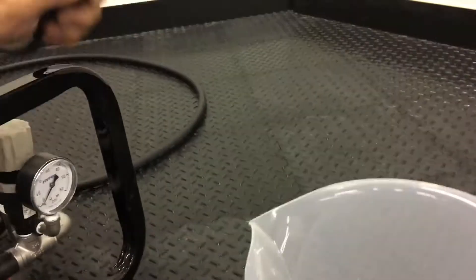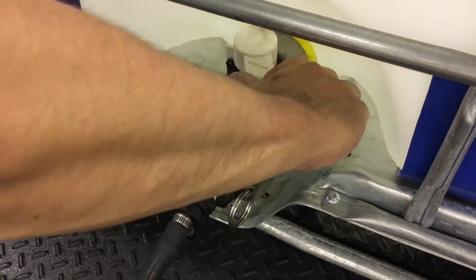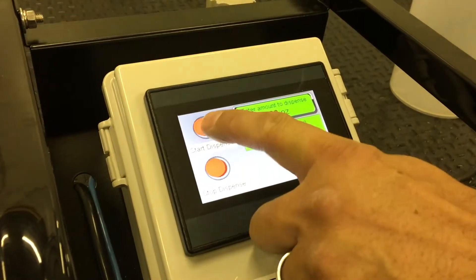To use, put the discharge hose into the top of the measuring container. Open the valve of the tank and purge the system by hitting Start Dispense.